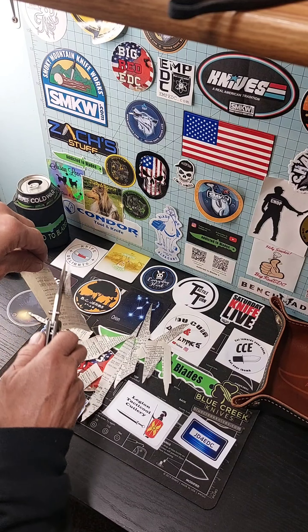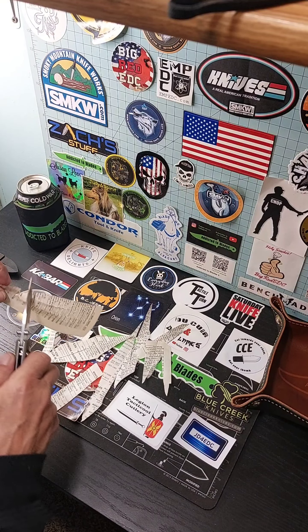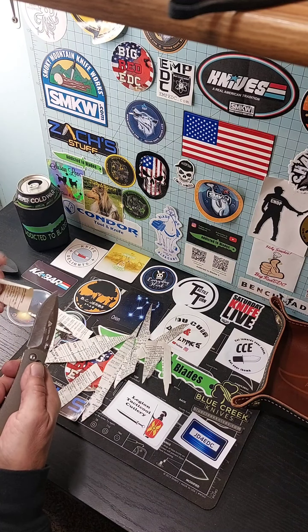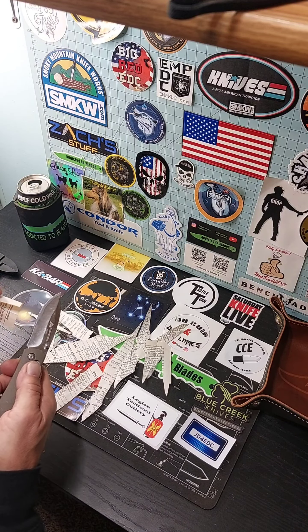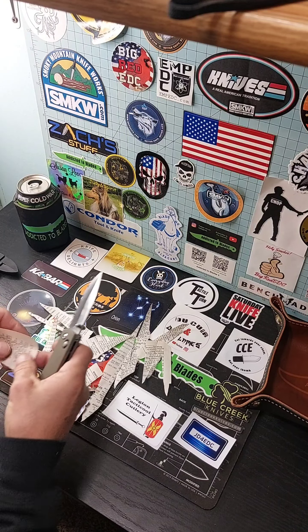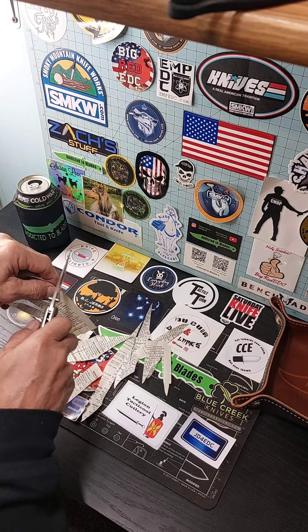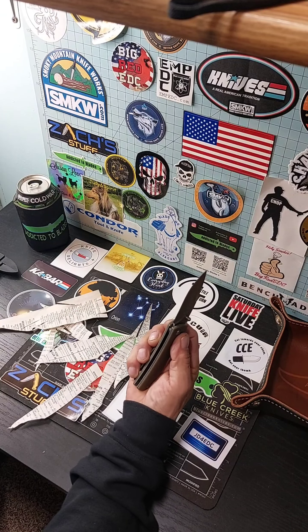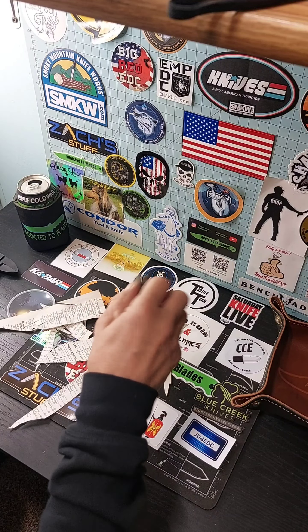Quite a bit sharper. For six dollars you can't go wrong — you can lose this thing, beat on it, whatever you want.